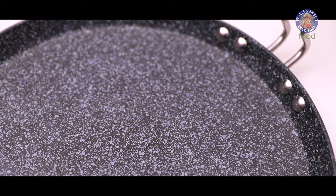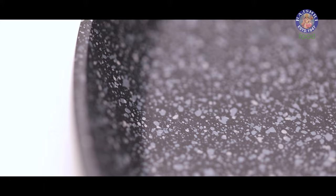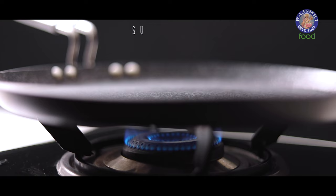Here I have a hard anodized tawa. When aluminium is dipped into a chemical bath, the surface of the material hardens, creating a protective layer on it. Because of this hardened surface, this tawa can withstand high temperatures.